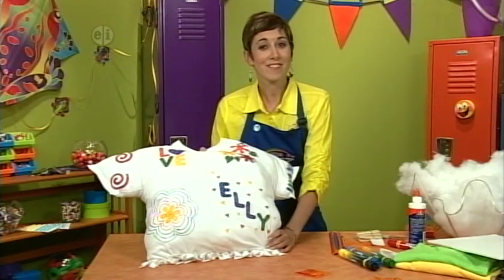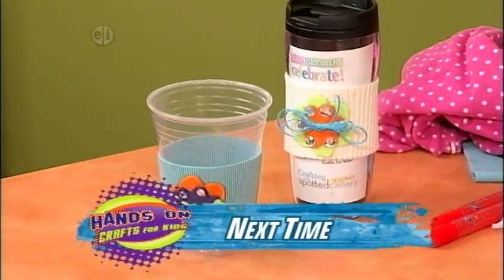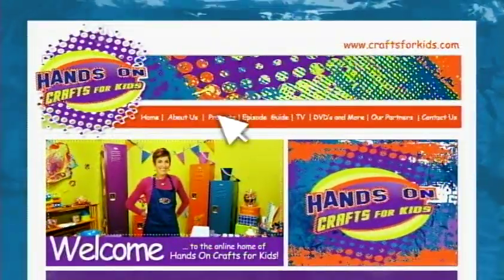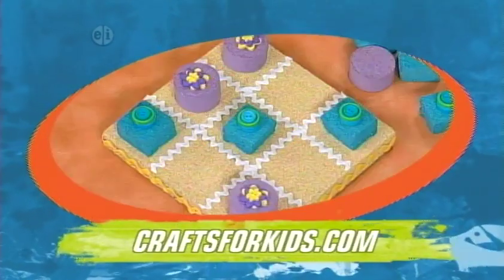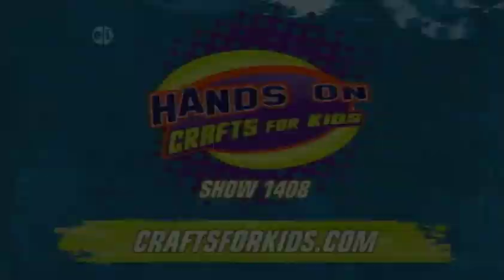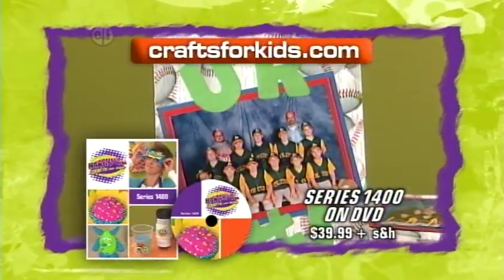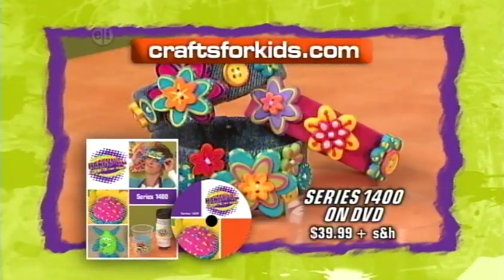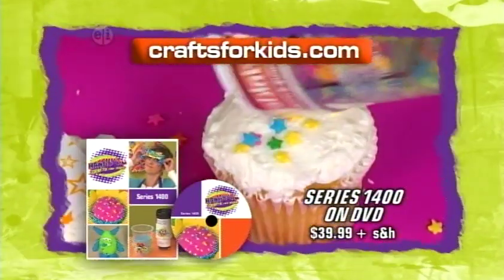Hope you just had fun with today's craft. Another way to have fun is to make things for your friends and family — hope you'll tune in next time for great gift ideas. Projects and ideas from today's show, plus hundreds of other kids craft projects for every occasion, season, and even school subject, are available at CraftsForKids.com. This is show 1408. A DVD set of all 13 episodes of Hands On Crafts For Kids, Crafting Every Day, Series 1400, is available for $39.99 plus shipping and handling. Visit CraftsForKids.com to order. Make crafting a part of every day with Hands On.